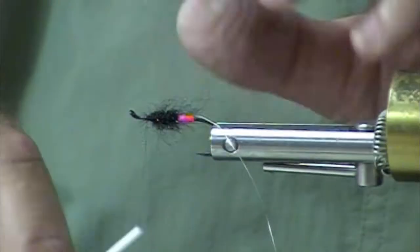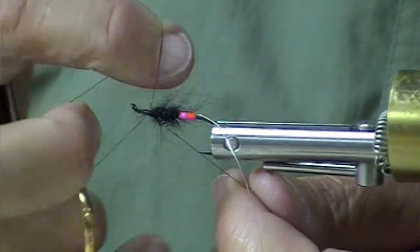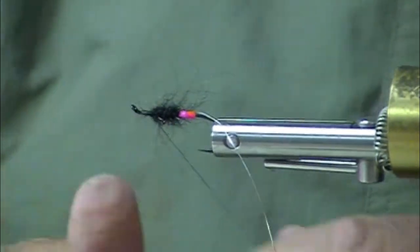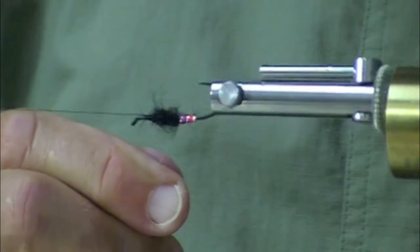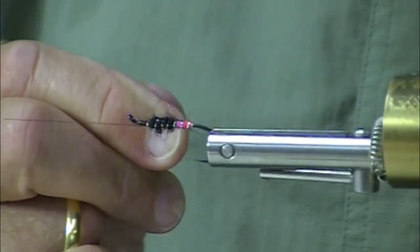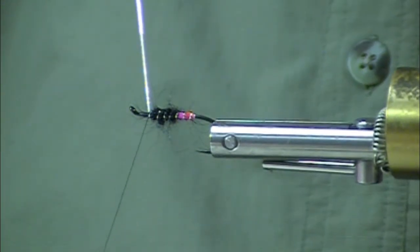Fish them on a dry line, dry leader, or an intermediate leader — that's what Tom Larimer recommends. These flies will float just under the surface, and those big steelheads will come up. Very often it's different to the take.